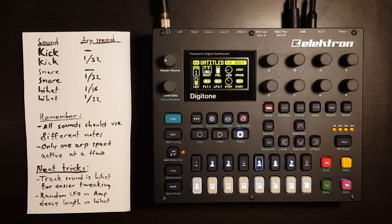Hello, this is a quick tutorial on how I make full drum patterns in one track on the Digitone.